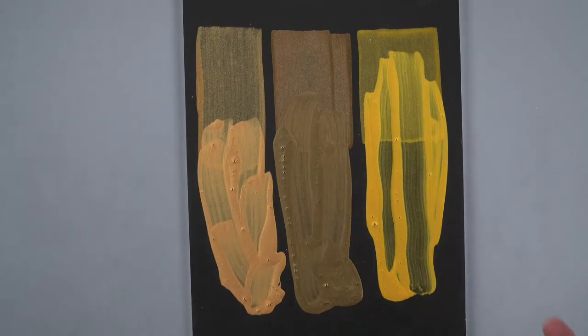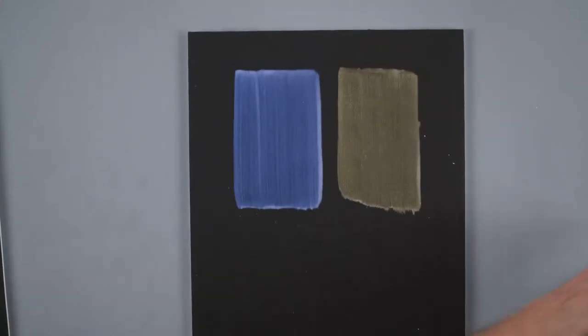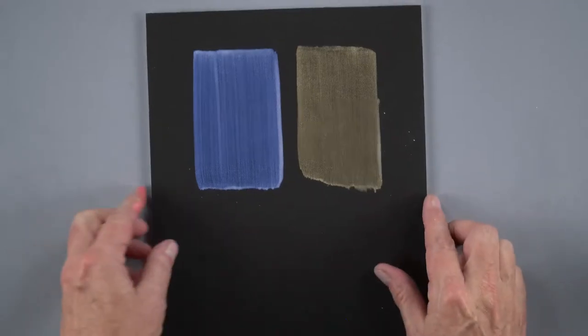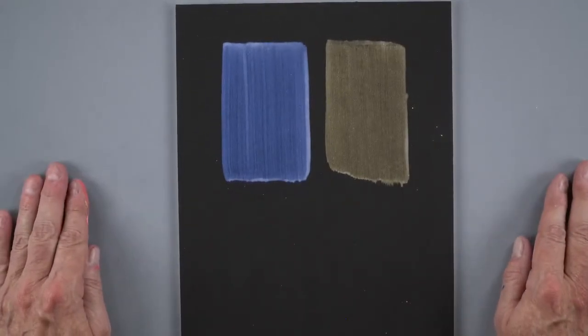Now we're going to take a look at our interference colors. Before that, viewers joining late should know this event is recorded and available on Facebook or YouTube. A viewer question: can you use high flow with mediums? Yes, you can mix high flow just like you would a fluid or heavy body with our mediums, gels, and pastes. The high flow colors are mixable across all lines — you can mix high flow with heavy body, fluid, or even so flat — just know that mixing will change either the viscosity or the sheen of the paint.